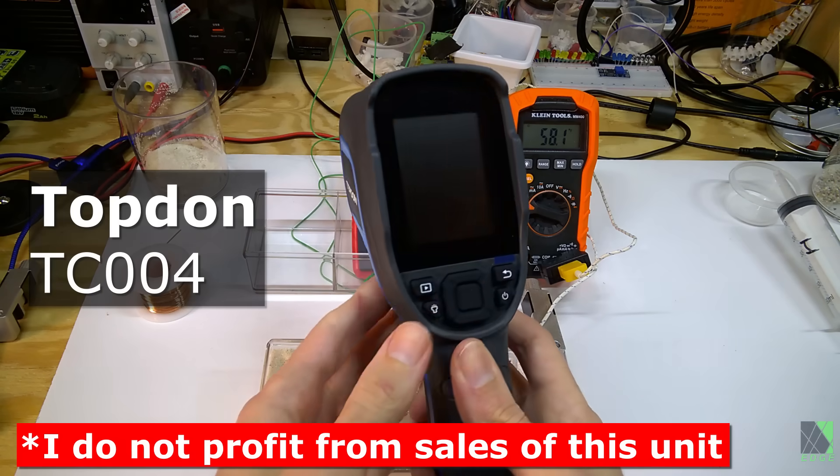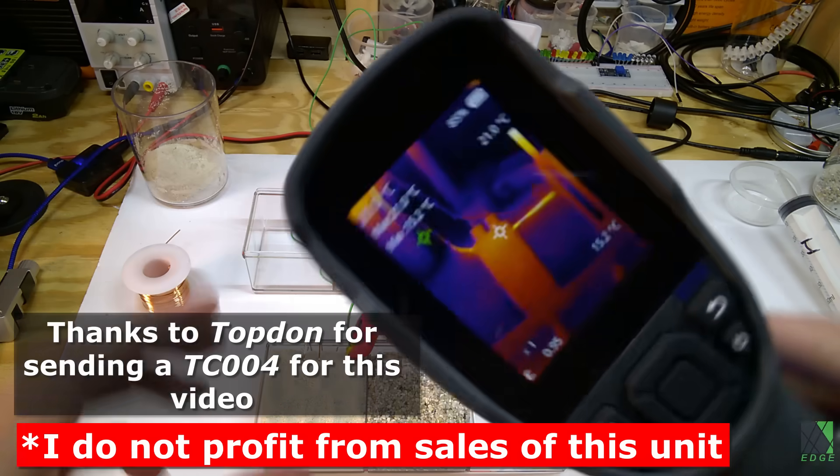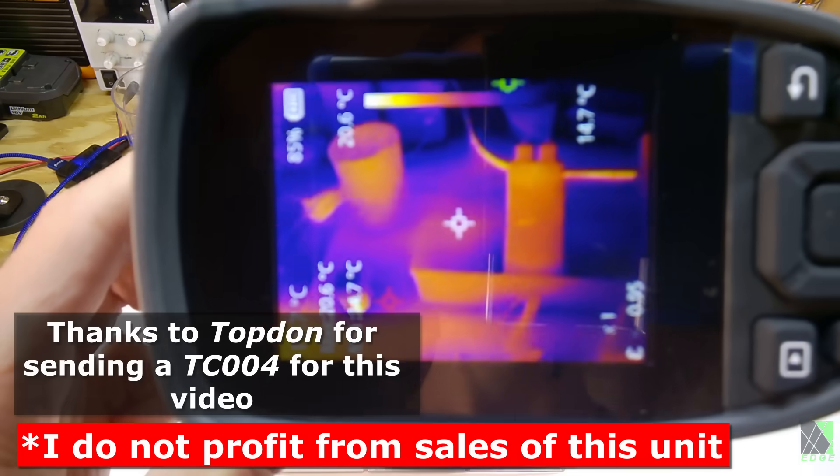In order to help with some of my research, I accepted a thermal IR camera from Topdawn. I've not paid to show you this camera, I'm not trying to sell it, and I don't profit from the sales of it.